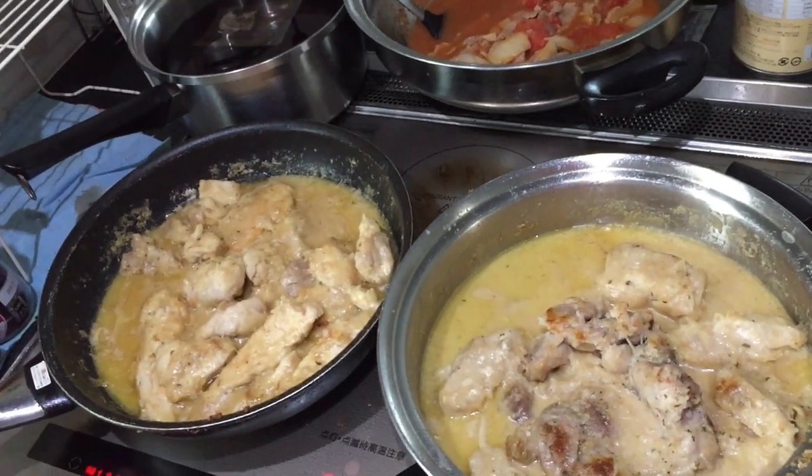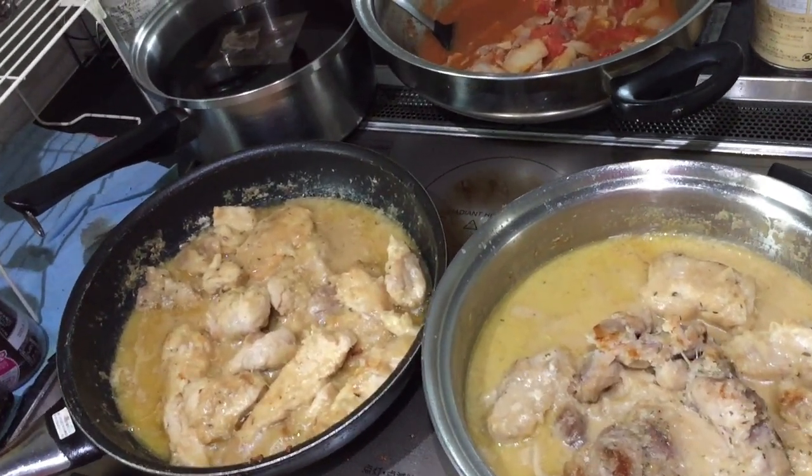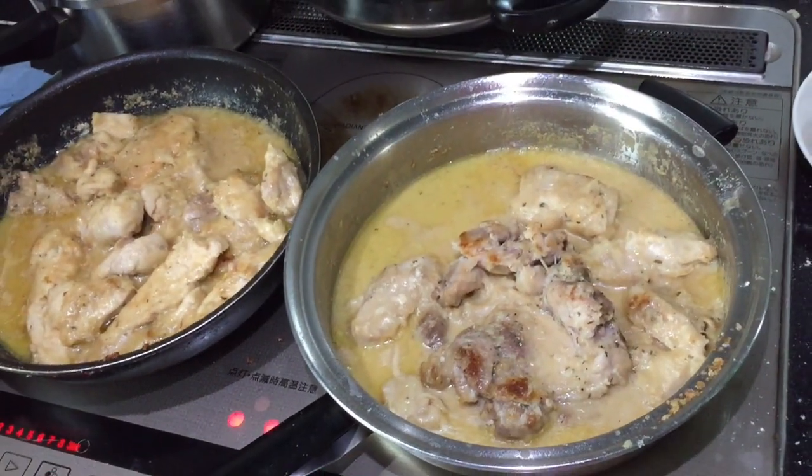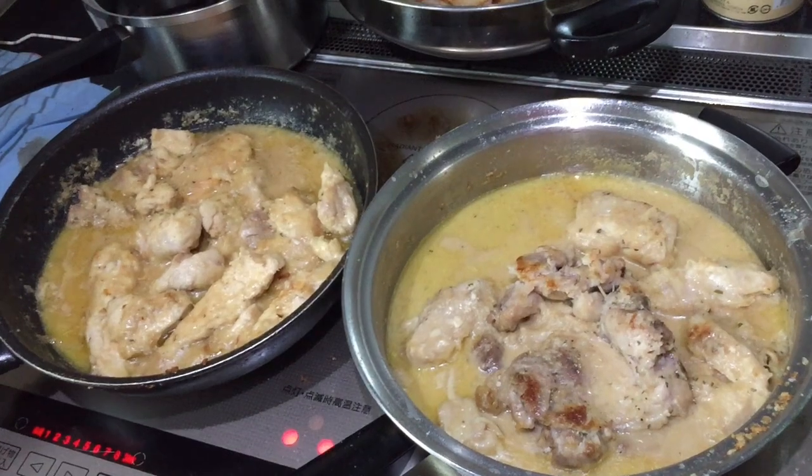Next I chopped up some garlic, then I fried the garlic with olive oil and butter. Next I put in the dredged chicken and fried it until it was golden brown. I then removed the chicken to make the sauce.